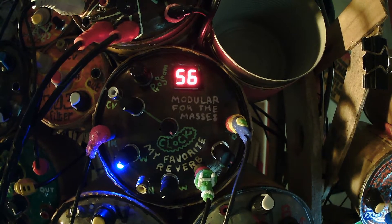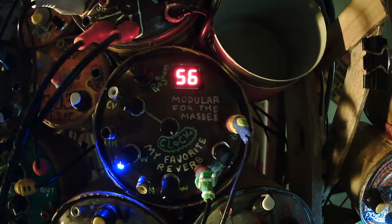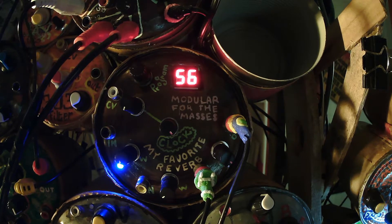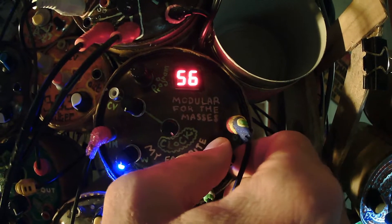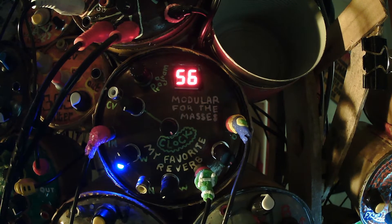Let me bring in some sound. I'll plug it into a mixer. It's kind of an overdriven saw wave, filtered with a diode ladder filter and the filter that's built into the VCO.